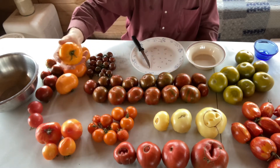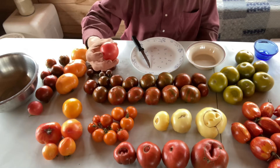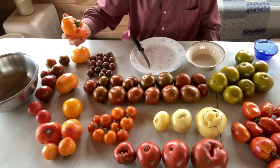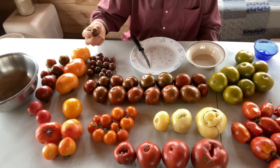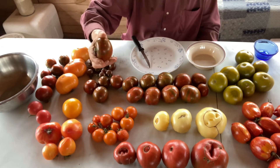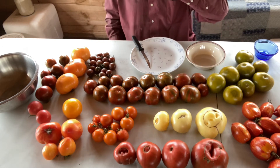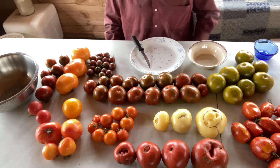This is Big Yellow Zebra. This is Pale Perfect Purple. These over here are Brown Sugar. This is Kellogg's Breakfast. This is Black Cherry. This is Chocolate Stripes — very beautiful tomato. And this last one right over here is Emerald Apple. This is not all the different kinds of tomatoes that I have, but these are the ones that happen to be ripe right now.